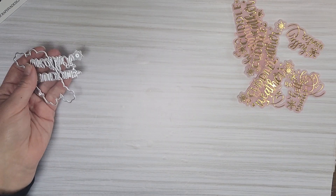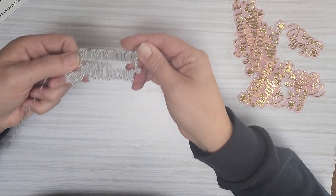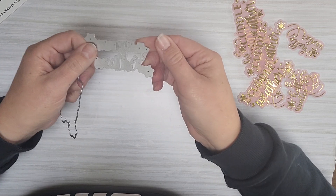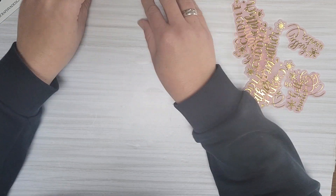Then I made some words. I used this die which says Cuddle Weather — it comes with a shadow piece. And this one is Hello Winter with a cute heart and a snowflake.